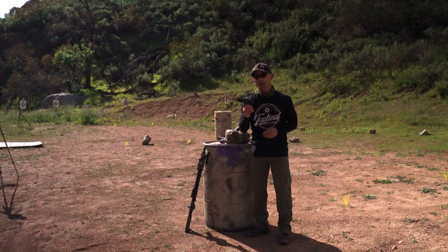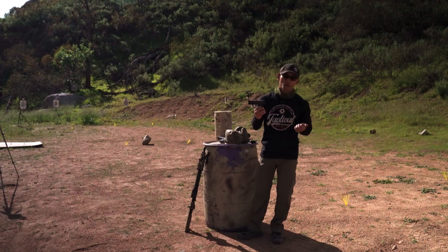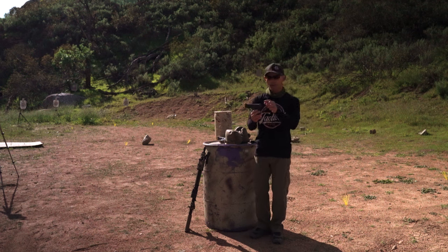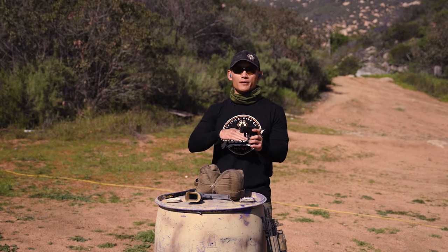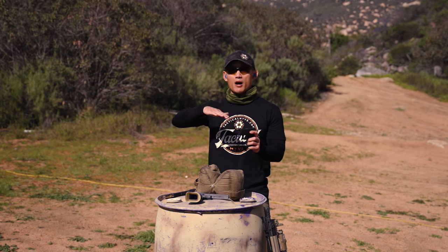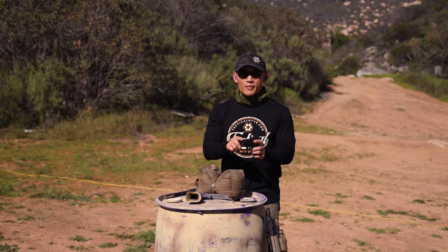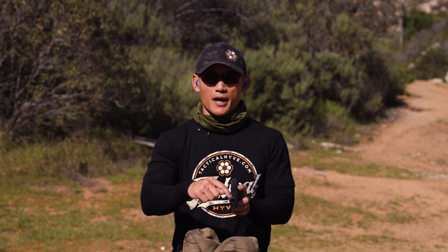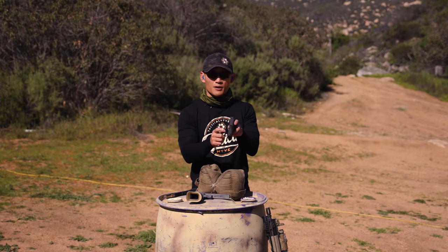Let's start with fixed iron sights on my P365. If you have a Glock or any other striker-fired pistol, you'll typically have fixed iron sights. With fixed iron sights, you really can't do anything in terms of up and down adjustments — elevation. You can only adjust left and right, referred to as windage. When starting with fixed iron sights, make sure that the front sight is centered on your barrel and slide — you don't want it rearing to the left or right.